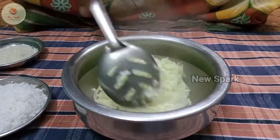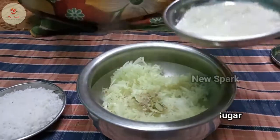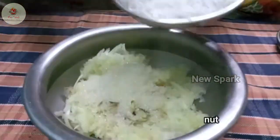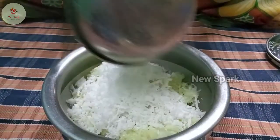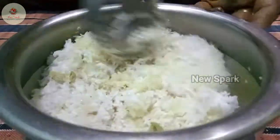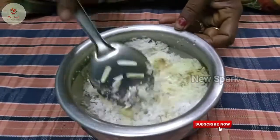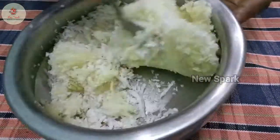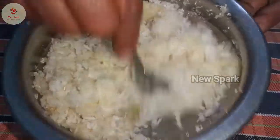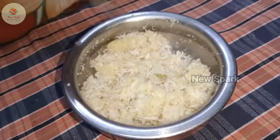Let's put it in. Then I will put the light in the bottom of the pan. When you cook it, you can cook it in a bowl.